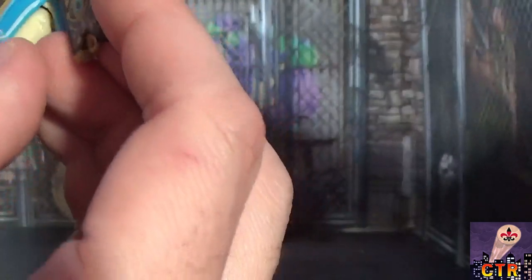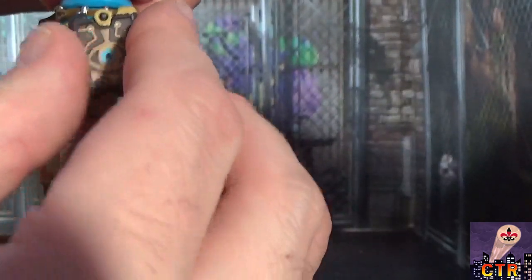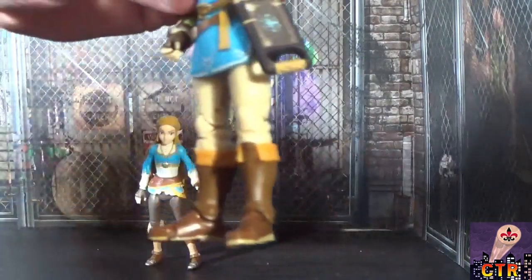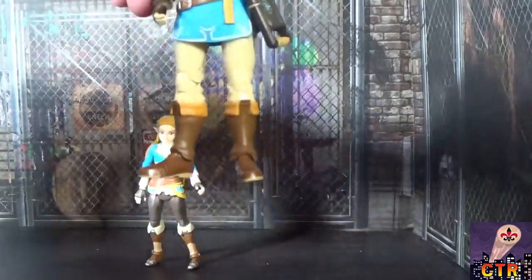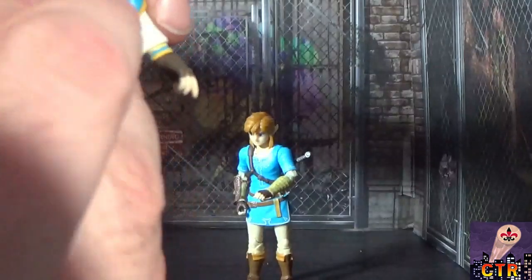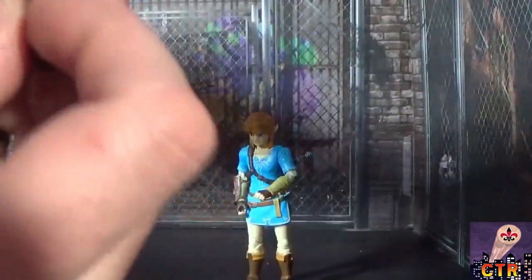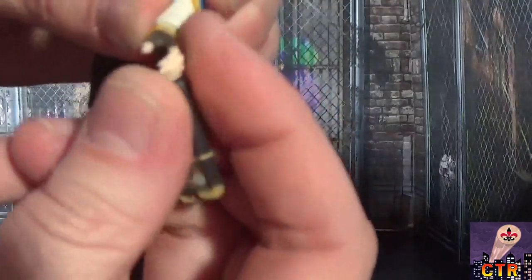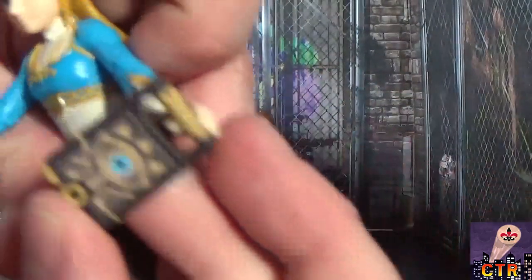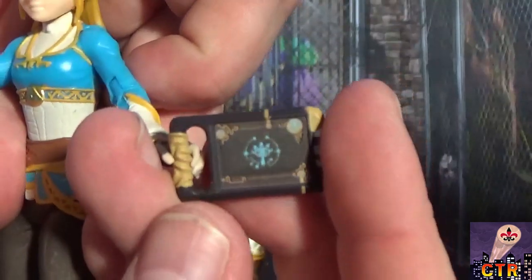The Sheikah Slate just hangs on Link's hand — it's a tight fit but it works. You can put the Sheikah Slate on Link so he carries it like in the game. It's even easier to attach to Zelda, who has a pouch on her back that it clips right into. She can also hold it in her hand — the plastic is very soft and flexible, making it easy to get accessories into their hands. The Sheikah Slate has detail on both sides: the Sheikah symbol on one side and the slate interface on the other.